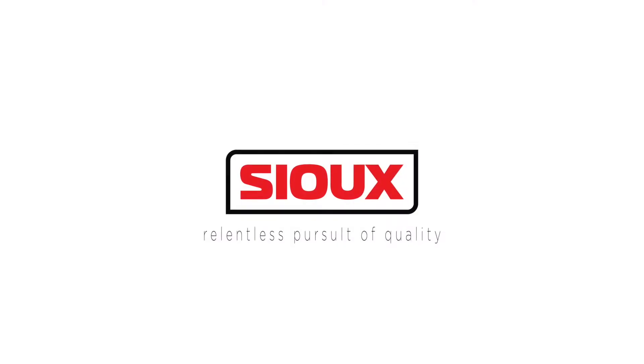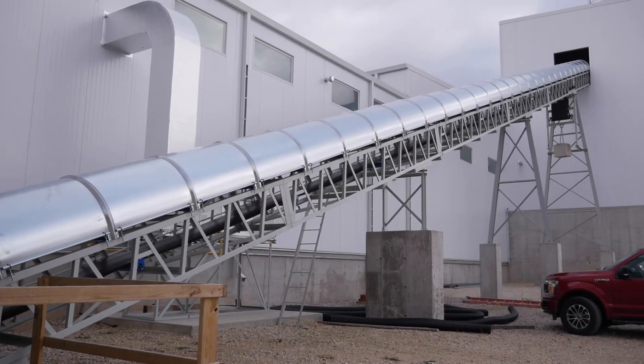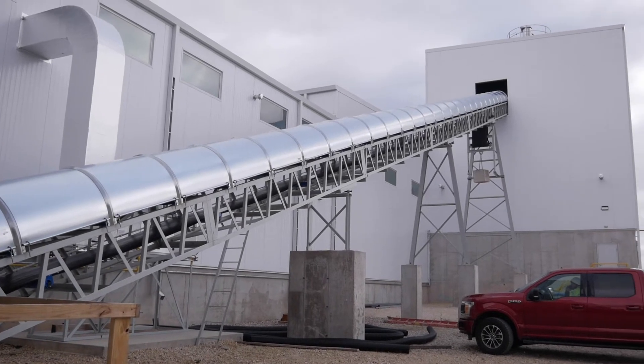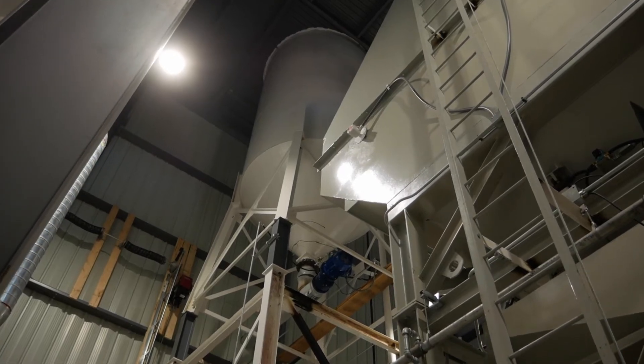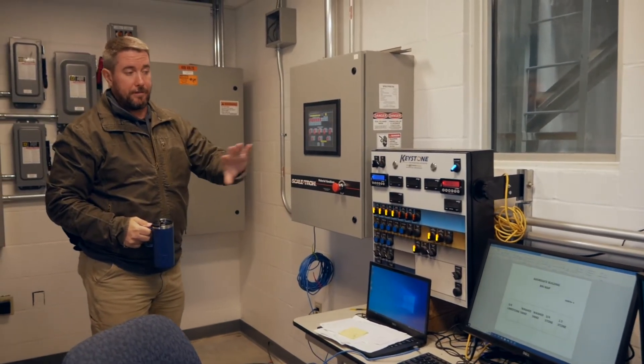Today we're going to talk about concrete production, specifically how to produce concrete in the coldest parts of the planet. Stay tuned! If you're a concrete producer in one of the coldest areas of the country, you know there are several challenges when the temperature drops below freezing. Today we're going to look at how concrete producers are combating the cold and producing concrete at full capacity all through the winter.